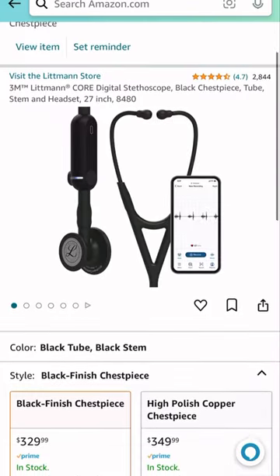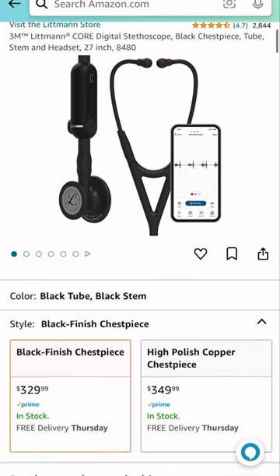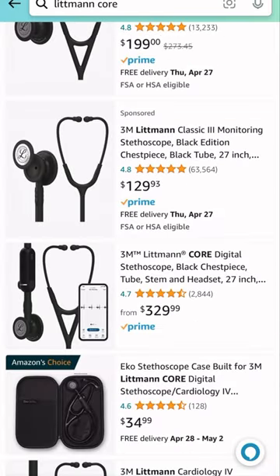First, it's kind of expensive at $330, while the traditional Lippmann Classic is around $129.93.